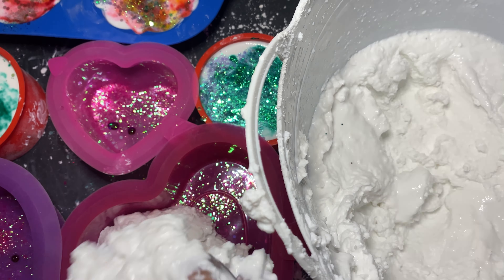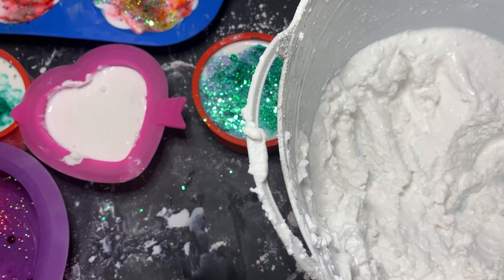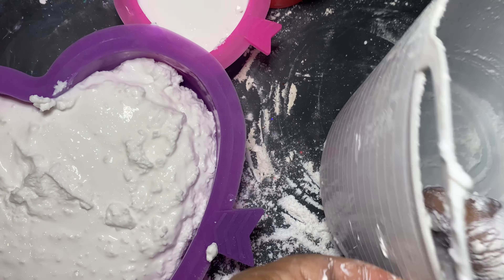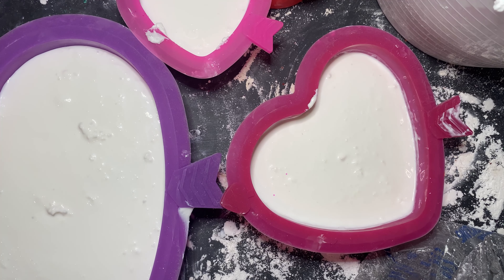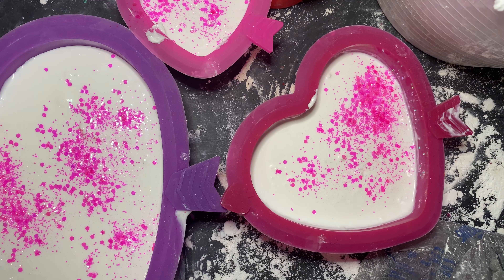The lady that sent me those red molds sent me these heart molds too — I'm so appreciative. I'm throwing in some pink and red glitter and some pink dye and I'm just going to give it a swirl and a shimmy shake and I think it's going to come out very very pretty. Valentine's Day is coming up soon — you guys are all my valentines and I love you so much.